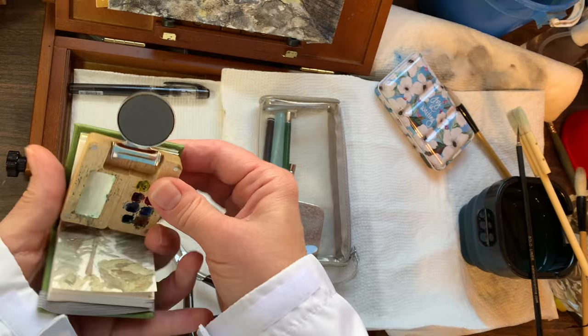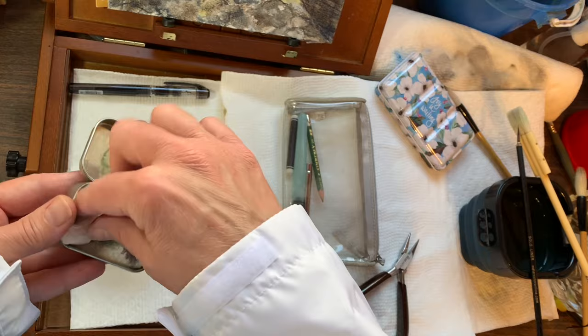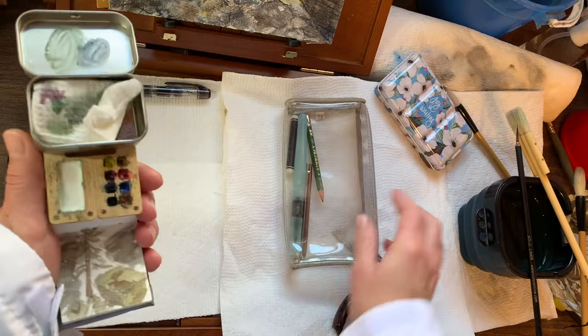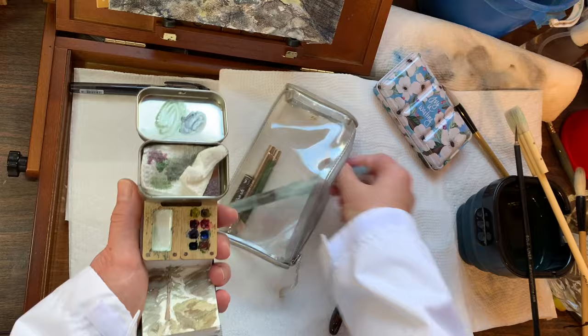I just take the clip and put it there, and then I have this little tiny generic mint tin with a paper towel in it. You can transfer the paper towel and fill it with a little bit of water if you want to use a regular brush. Those little magnets also help hold it on, but the clip is just extra insurance. I can hold this all in one hand and I have my little blotting area.